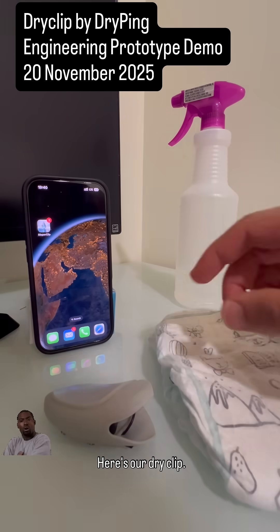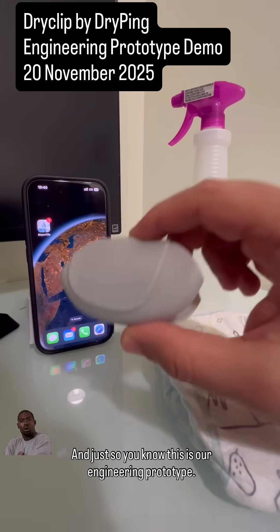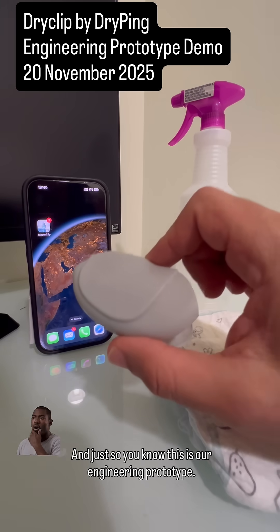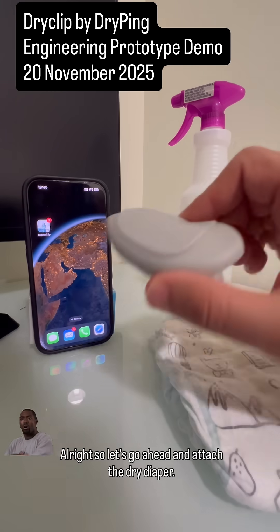Here's the Dry Clip — safe, simple, attaches to any diaper. Just so you know, this is our engineering prototype; the final version will be much smaller, thinner, and fully sealed.